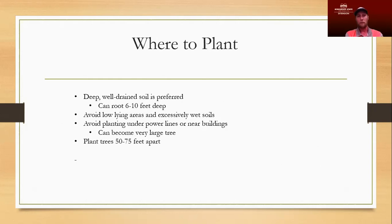Pecan trees can become very large, so we need to make sure we plant them plenty apart. Sometimes you can get away with 40 to 60 foot spacings, but you'll more than likely have to go in and thin them out once they get mature. For homeowners, we typically recommend planting 50 to 75 feet apart so you don't have to come back and cut any down. Commercial production will plant them a little closer to get higher yields from young trees, then thin out once they mature.